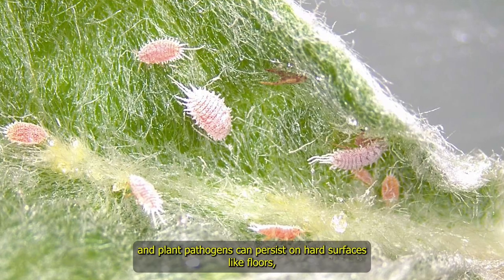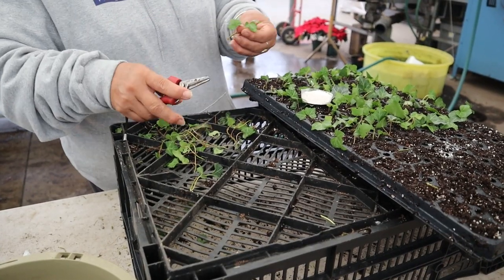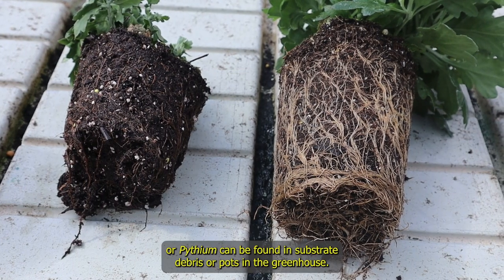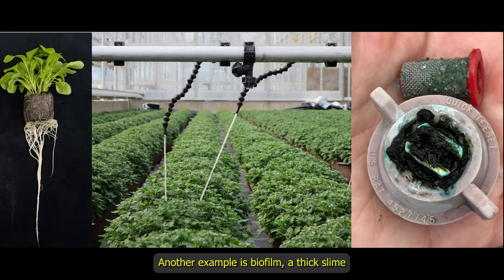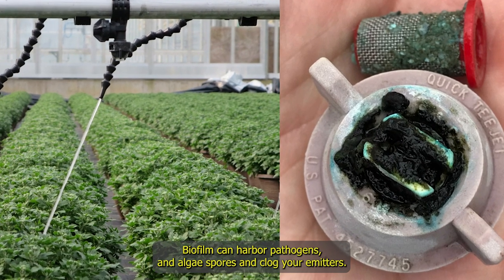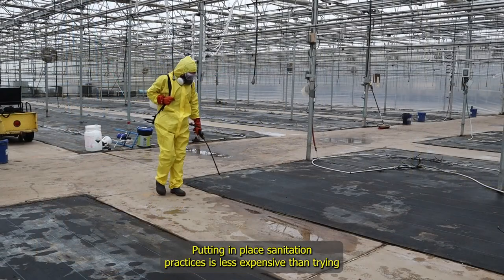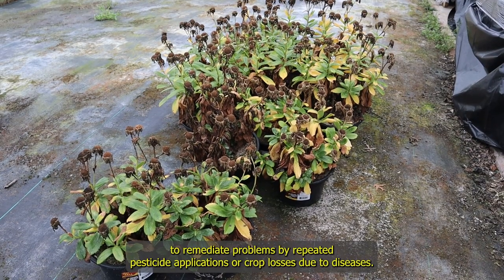Some insects and plant pathogens can persist on hard surfaces like floors, benches, containers, pruning tools, and equipment. They can also survive in organic matter like weeds, substrates, and plant debris. For example, some pathogens like Rhizoctonia or Pythium can be found in substrate debris or pots in the greenhouse. Another example is biofilm, a thick slime that builds up on surfaces, especially in irrigation lines, which can harbor pathogens and algae spores and clog emitters. Sanitation is the process of removing these potential contaminants from the production area. Implementing sanitation practices is less expensive than trying to remediate problems through repeated pesticide applications or crop losses due to diseases.